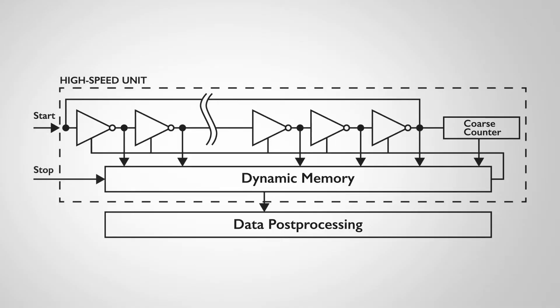How it works is very simple. Essentially you force a start into the ring oscillator. It will propagate through the odd number of inverters. Once it reaches the end of that odd number of inverters, it will increment the coarse counter and then loop back to the beginning. This process continues over and over again until a stop comes in on the stop channel.